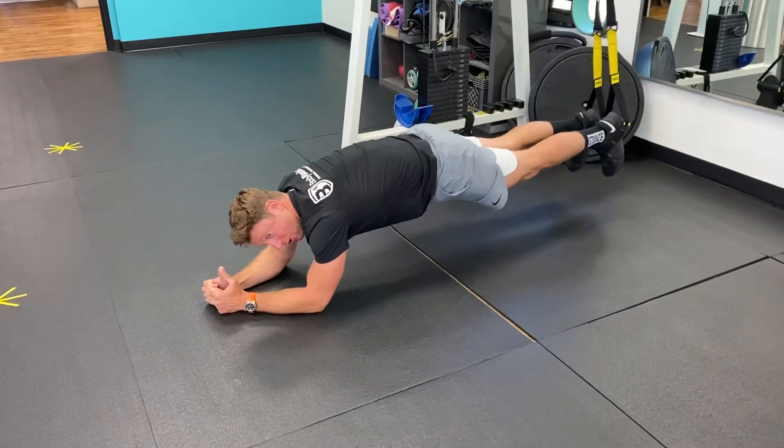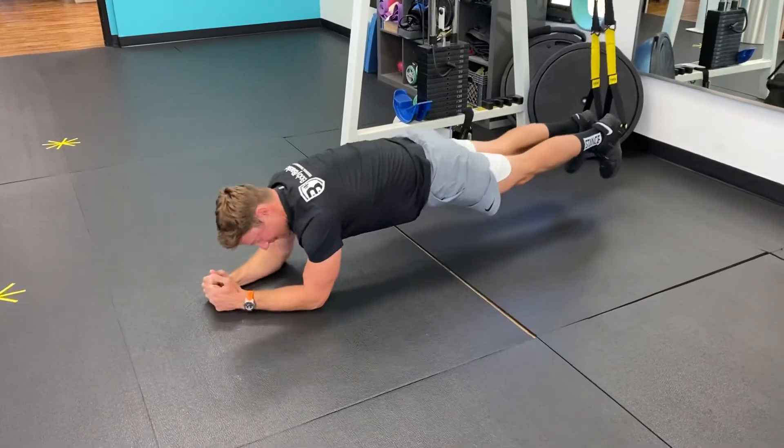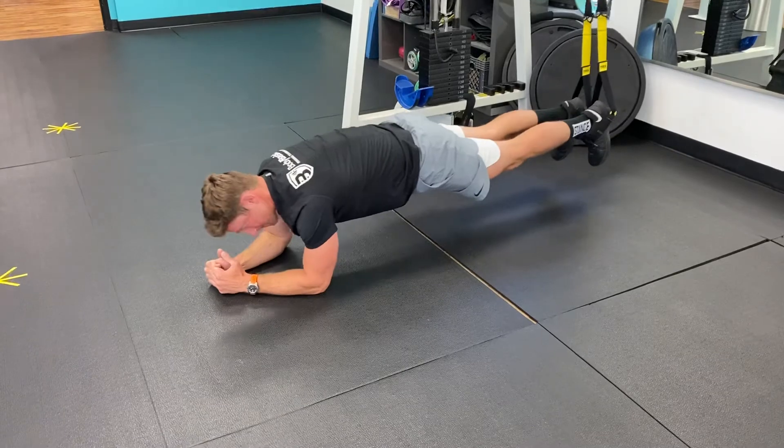If you feel it in your back at all, do not do this. You need to have the strength to keep your core tight. That's it.